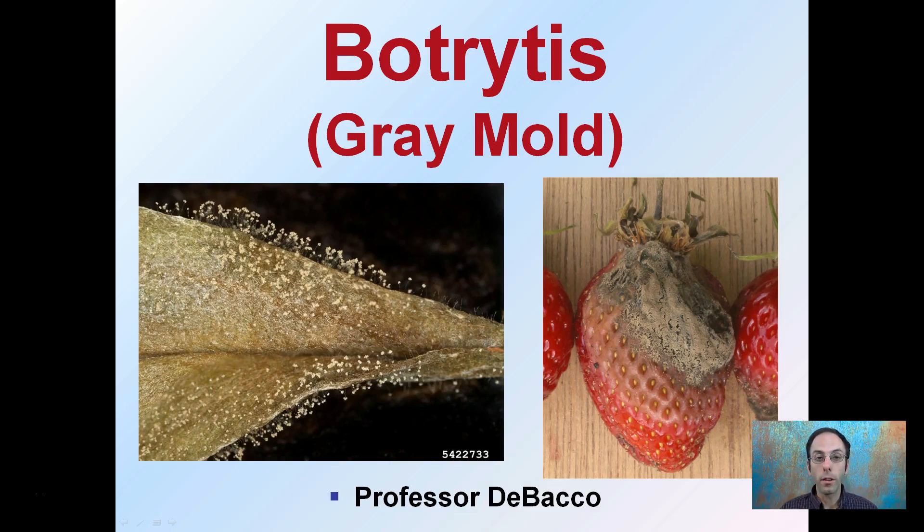Shown in the images here is botrytis, also known as gray mold, and you might be familiar with it on strawberries that have gone bad. This is kind of what it looks like, zoomed in a little bit more, almost at the microscopic level here. We can see clear evidence of this grayish mold look.